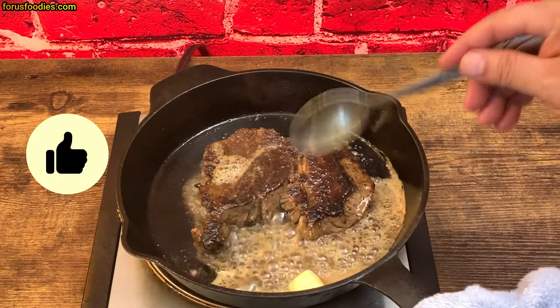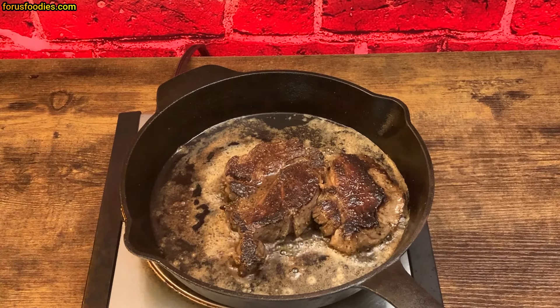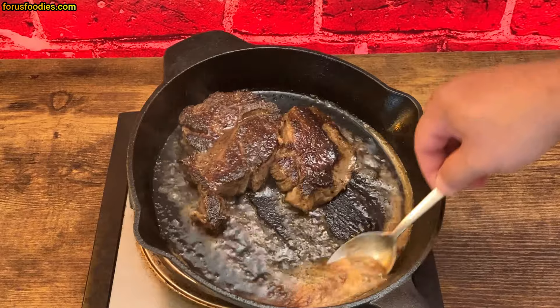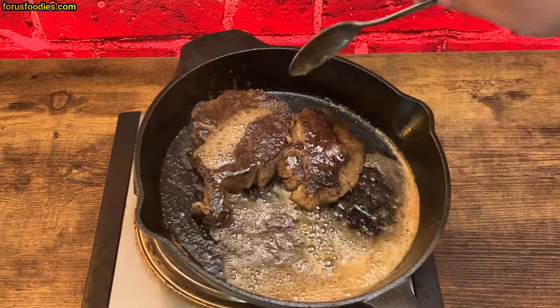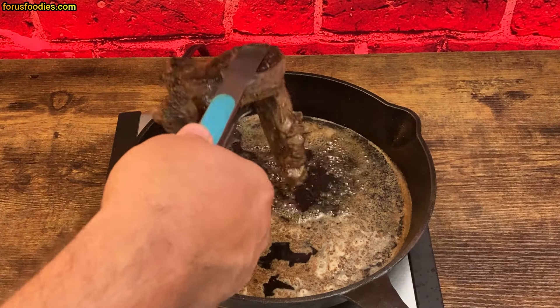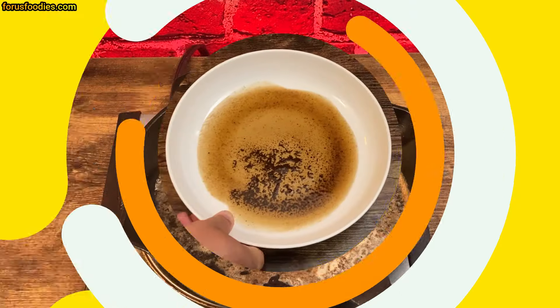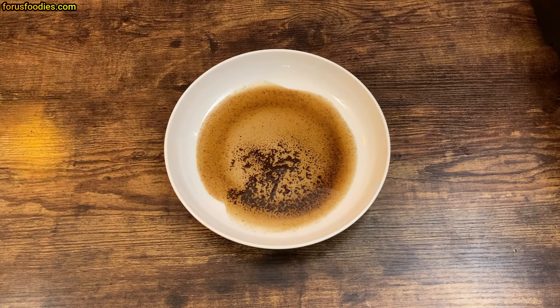The other side is probably going to take about two minutes, depending on the size of the steak. We've got that nice caramel color with the butter sauce and all the juices from the steak. We'll baste it one more time at the end, then remove the steak and let it rest. You can add more butter to the sauce if you'd like for a more robust flavor. I just pour it directly from the pan as-is — and there's our sauce.